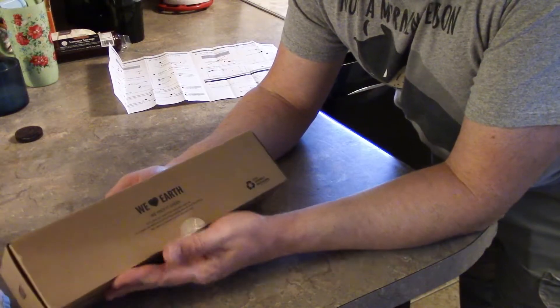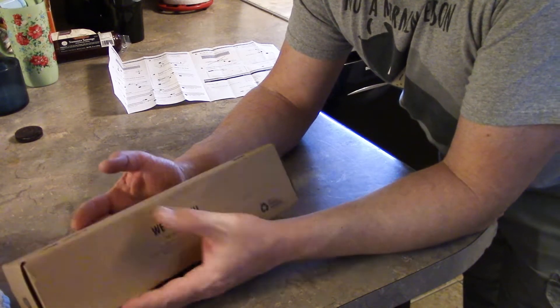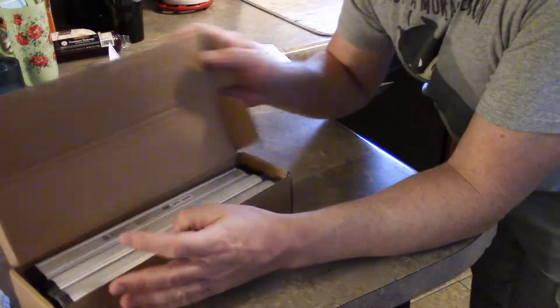We've got some small under cabinet lights here, so let's check them out. Almost all the packaging for InLight I've seen is a kind of green earth packaging — meaning it's basically all cardboard. They got rid of the styrofoam and the extra plastics and stuff that wasn't needed. Kind of nice.